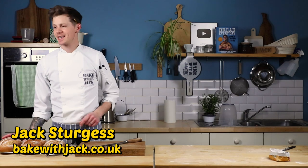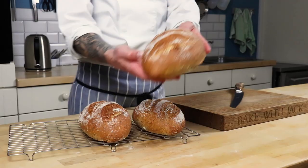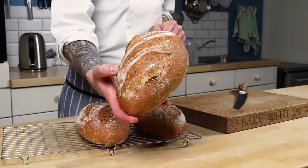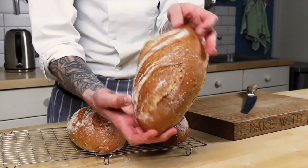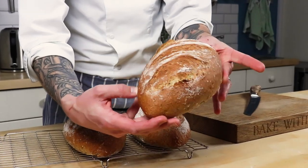Hey home bakers, here's a loaf of bread that I made. I made it just now and I kneaded it in the standard way. Look at it, it's lovely and plump, it's a nice shape, it's golden and it's crusty.